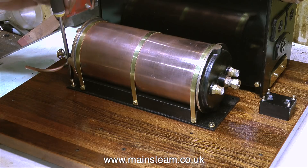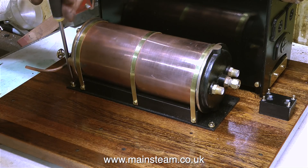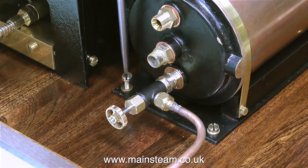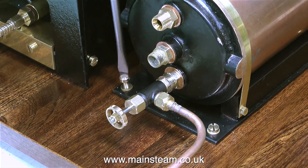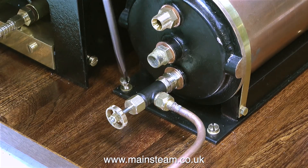Already you can see one of the problems of having things left in bare metal - the copper of the condenser is starting to tarnish. I could polish it up, but there's no point because in a couple of weeks it would tarnish back again. This is one of the problems with model steam engines. On a full-size steam engine all the copper piping is much bigger and it's simpler to clean because you can get a cloth and polishing stuff in and around the pipes.